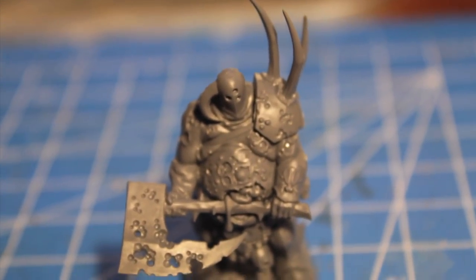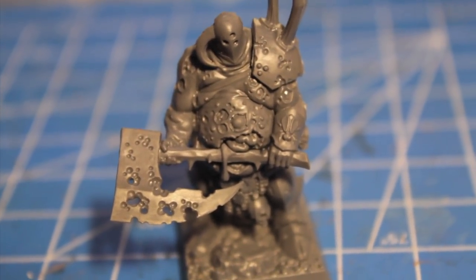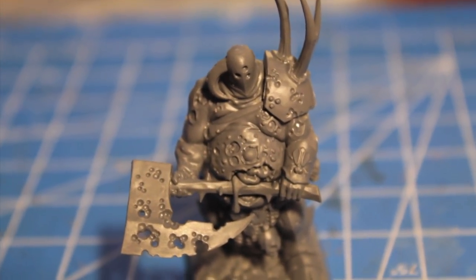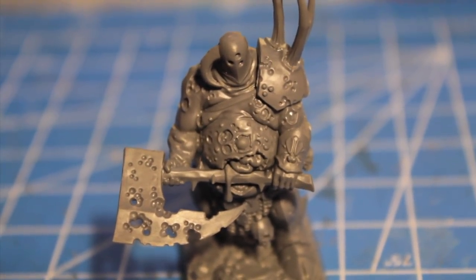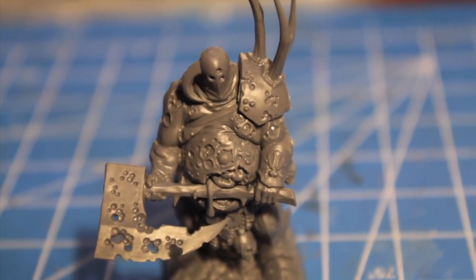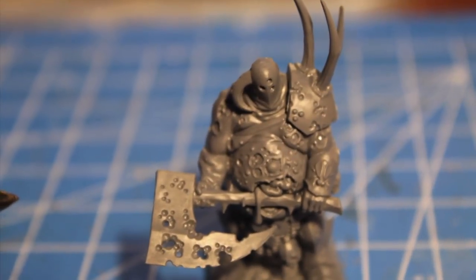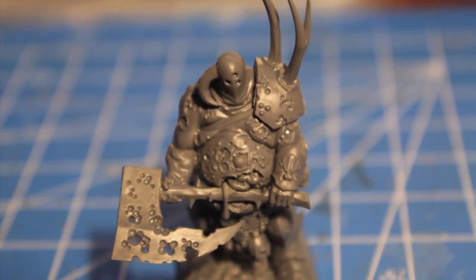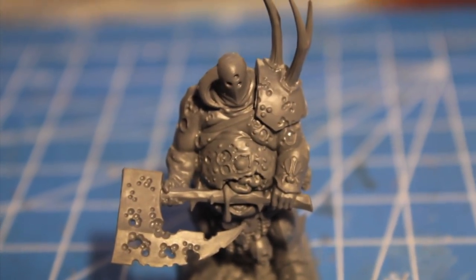Really excited to have this figure — can't wait to paint him up, so stay tuned for that. In the meantime, I'm going to be doing some unboxing of some Malifaux figures I bought for the Bayou Gremlins. Stay tuned for that as well, and some more Vampire Counts unboxing and tutorials on how to paint skeletons and ghouls — making those for entries into a painting competition. Thanks for watching, we'll see you in the next one.